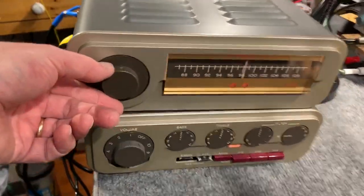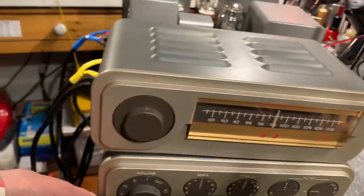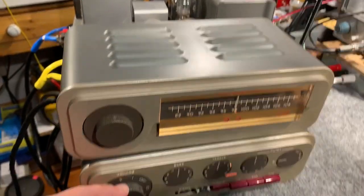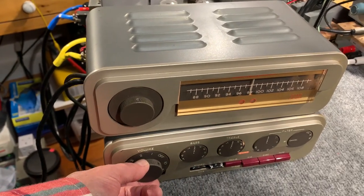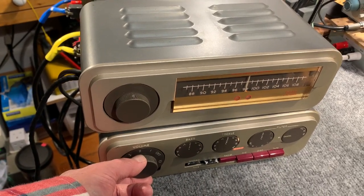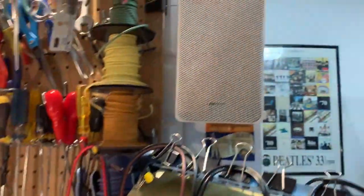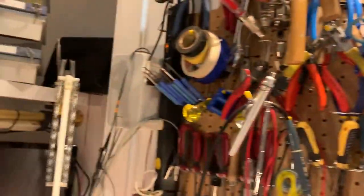I haven't got a proper antenna on it — just a piece of wire on the back — and that's receiving some stations. I suppose I'll turn it up and listen for a while. It's actually playing through a couple of old Realistic speakers.